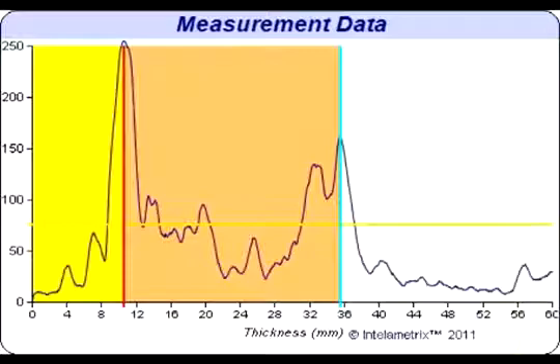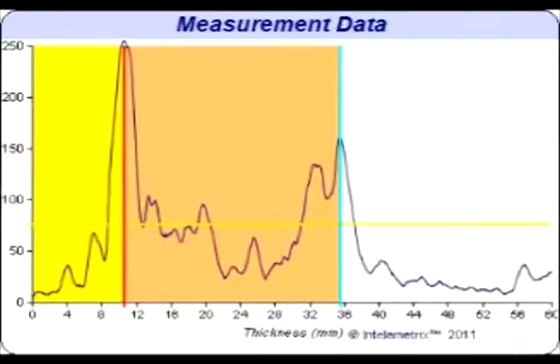This individual has about 10.7 millimeters of fat on their thigh. This can be seen on the graph where the yellow and pink sections meet. The location on the x-axis of this boundary is the fat measurement, and for this individual that is about 10.7 millimeters. This also marks the beginning of the muscle in the thigh. The pink section is the muscle and the yellow section is the fat.